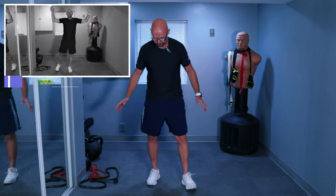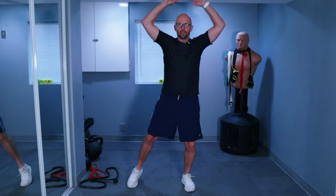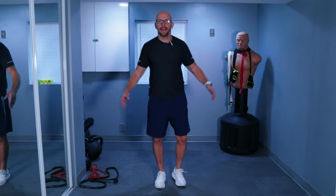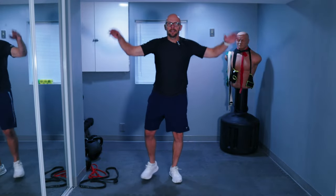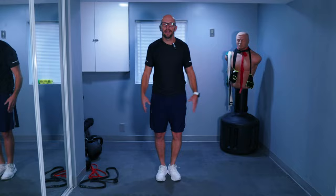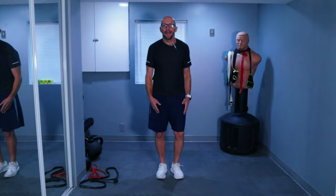We have 30 jumping jacks left. I jumped last time — this time we're going with no jumping. Either way, they work great. You guys ready to go? We just got 30. Three, two, one — let's go. One through thirty. And two — that's thirty.